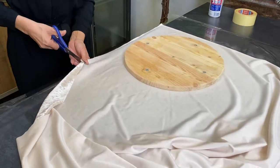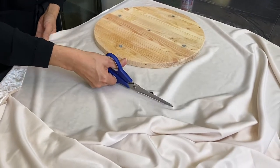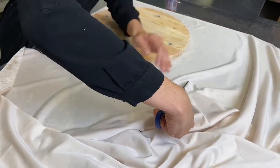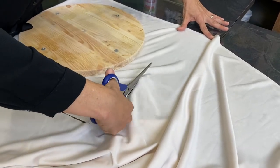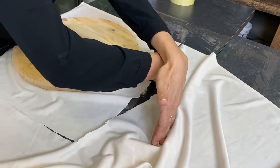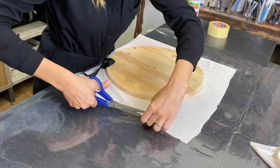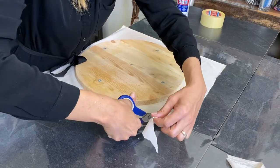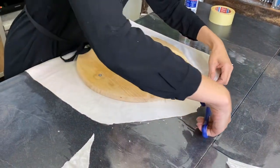Just cut out the size that you need, then make it round — you don't have to be very precise with that.